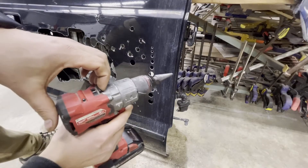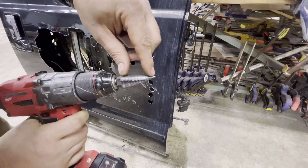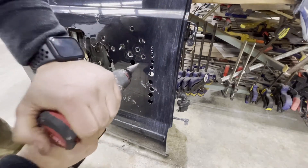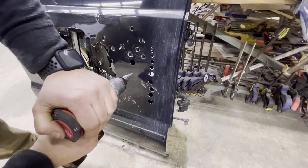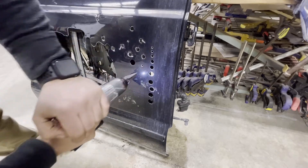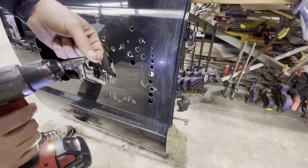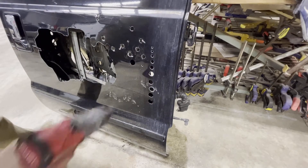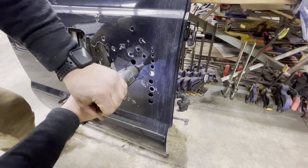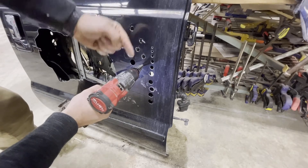Now let me show you the step drill bit. I'm going to put it on slow speed so you can hear the clicks. Each click happens every time it makes it through one step and then stops against the next step. When you finally make it through a hole size, it stops and doesn't allow you to completely jam through. You can hear it click when it hits the next size — each click means it's moved up one hole size.